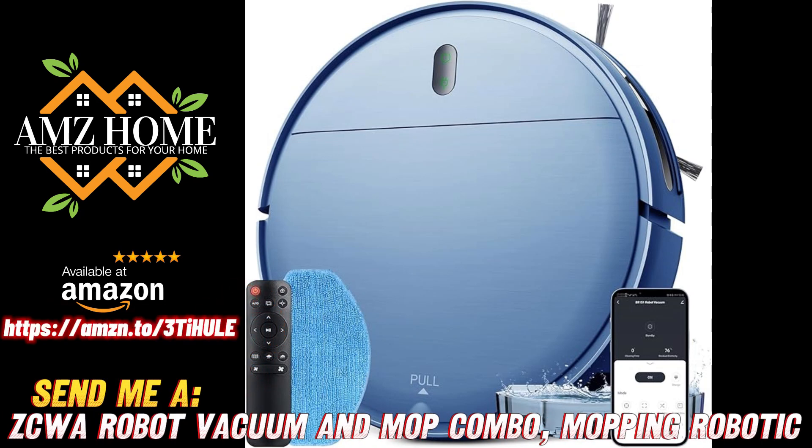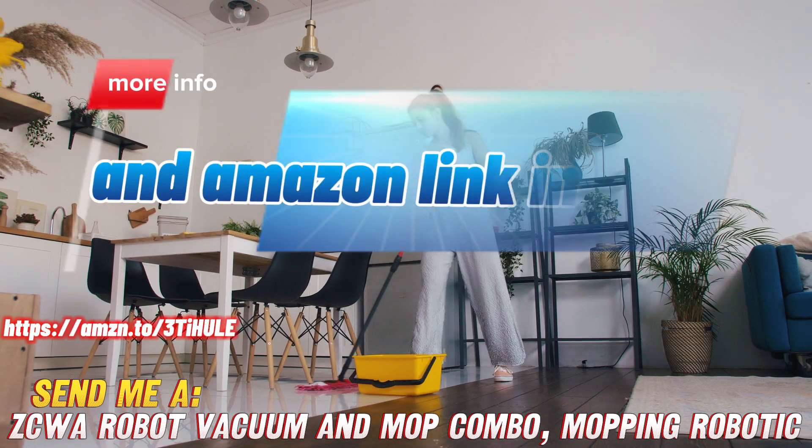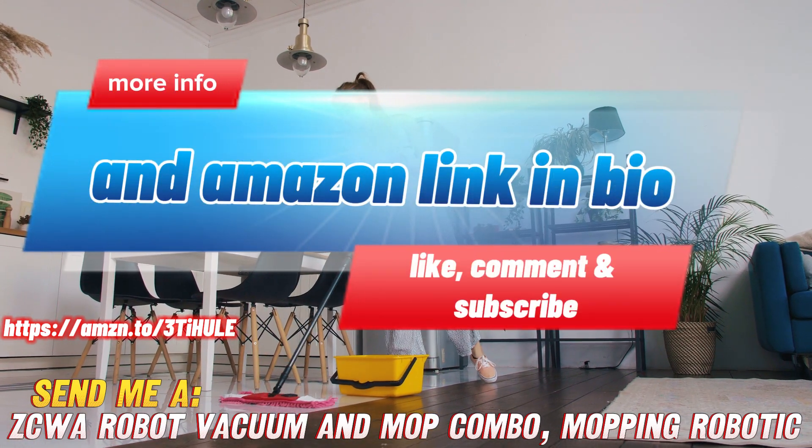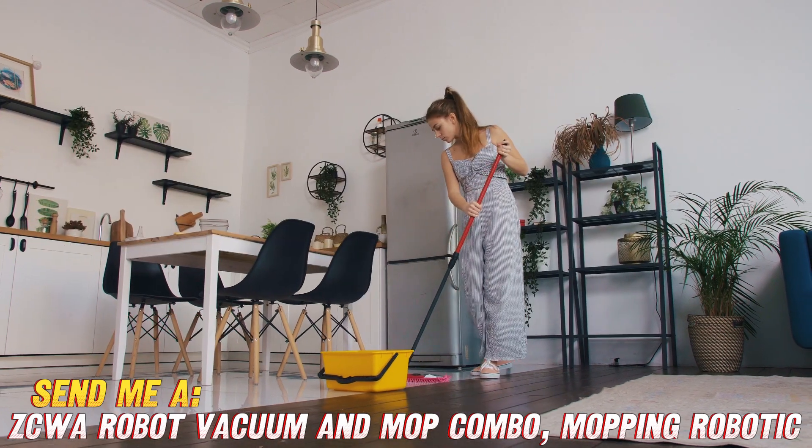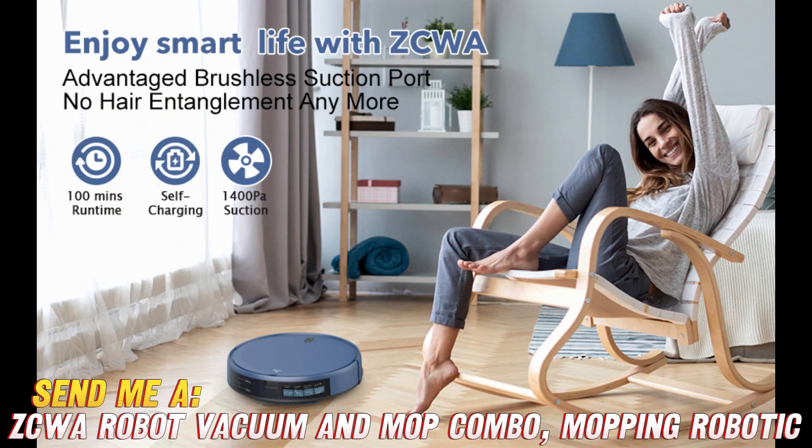So you're thinking about getting one of those robot vacuums with a built-in mop, aren't ya? I feel you — I hate sweeping and mopping too. Vacuuming over and over gets old real fast. Let your friendly neighborhood product reviewer fill you in on this model I just got to try out.